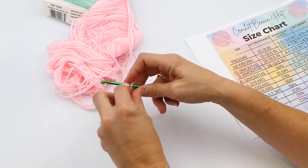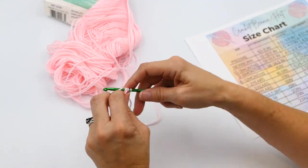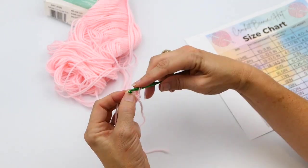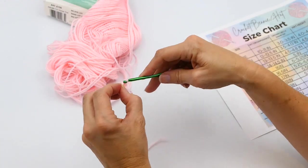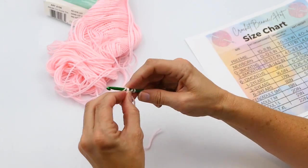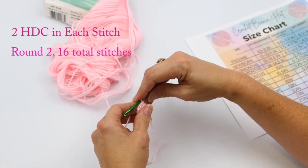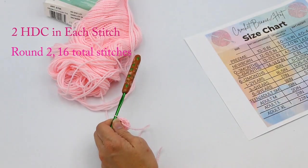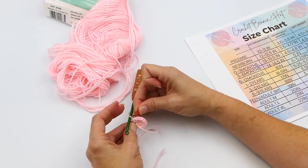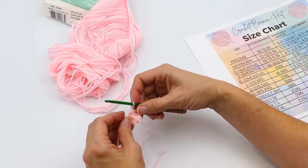This next round I'm going to do two half double crochets in each stitch. It's a little tight — I do have a tendency to crochet a little tight. Make sure you go through both of your stitches on your last round. I'm going to mark that stitch so I know which one is my first stitch in the round. That way it's a whole lot easier and you don't have to keep up with how many are in each round. You're going to do two in each.